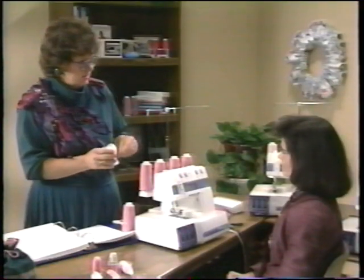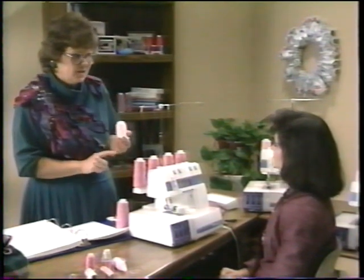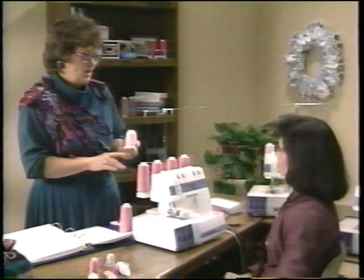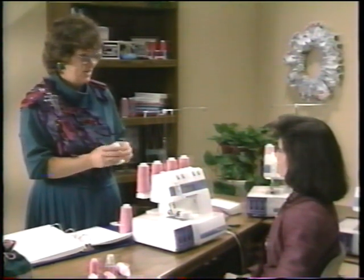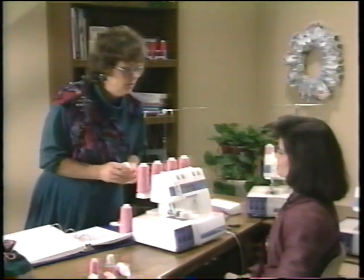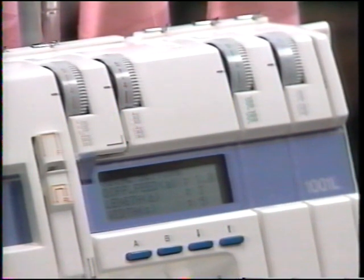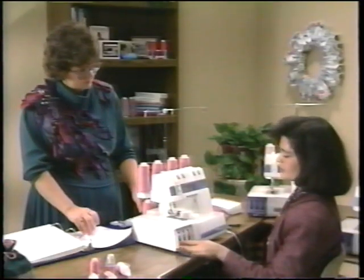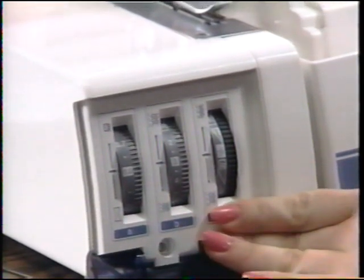These tension settings are recommended as a starting point. Depending on the type of thread and weight of fabric, you may need to adjust slightly. The next setting scrolls to the dial settings: the first dial is differential feed, the next is stitch length, and then stitch width. We'll be explaining those later on the tape.